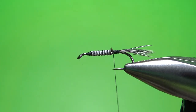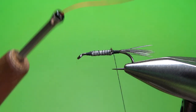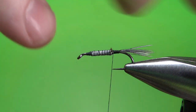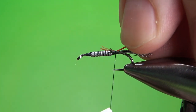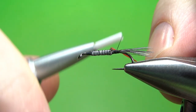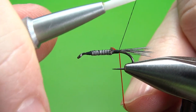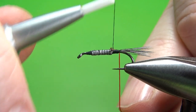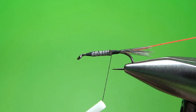Now we do have a rib on this — you saw that big fancy red rib? I'm using just a 210 denier thread. You could use a floss; that would be about the same diameter. I'm going to catch this in about right there, but I want it coming off the bottom. See how I'm pulling that down before I catch it in all the way to the back? That way the first wrap won't look like it's coming out of nowhere on the side — it's kind of coming out of the bottom.